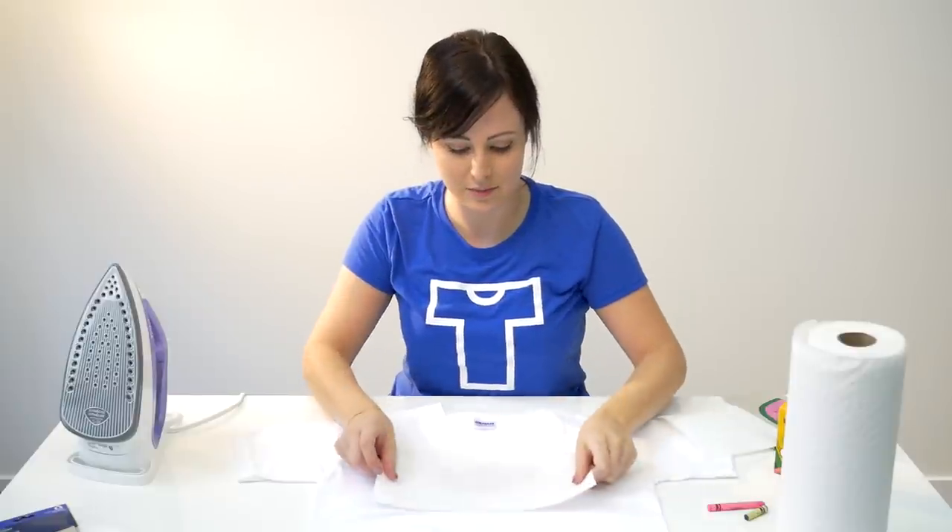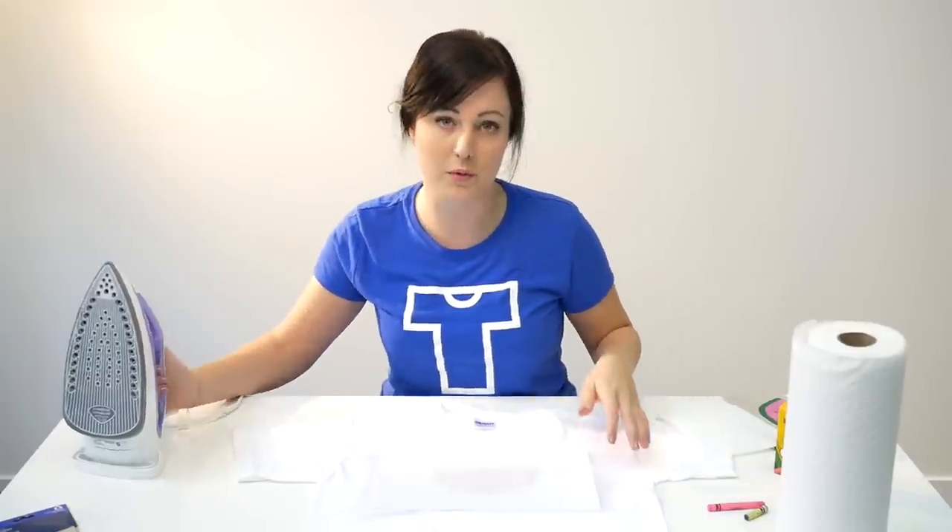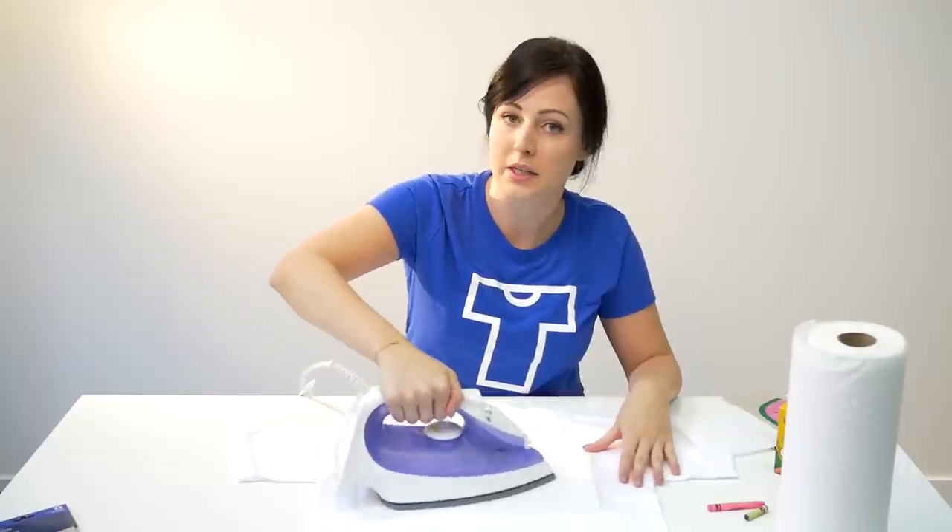Now to set the design, place the paper towel back over top and iron again for about 20 to 30 seconds.